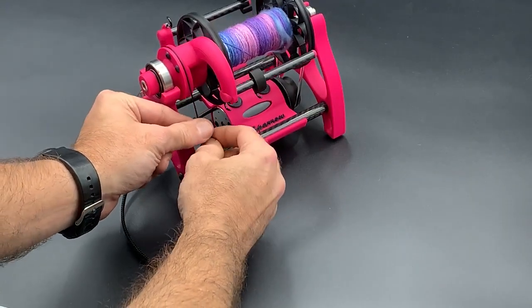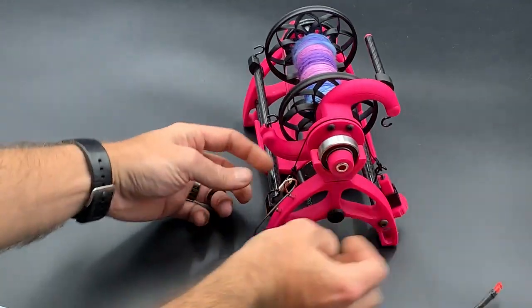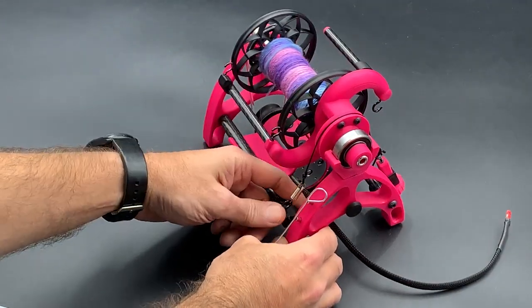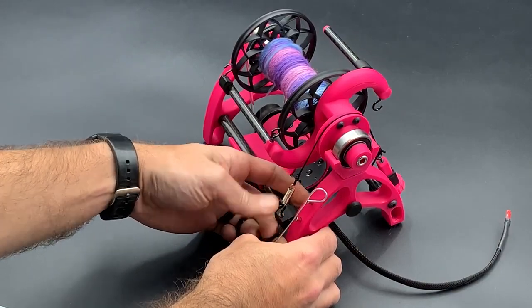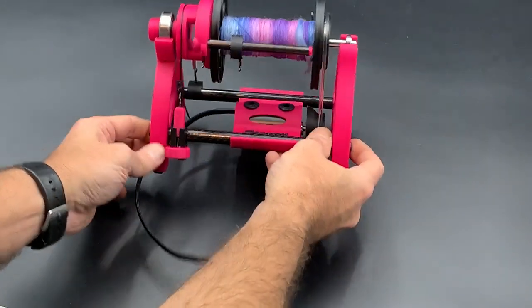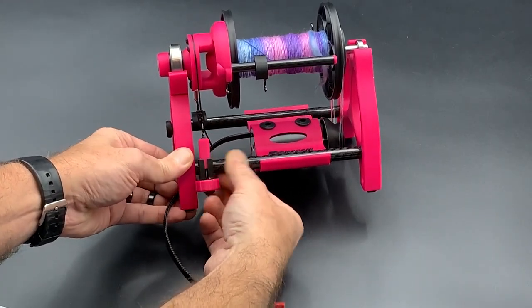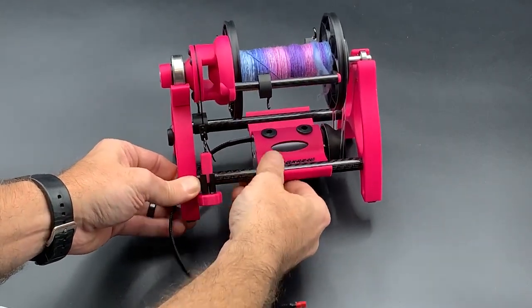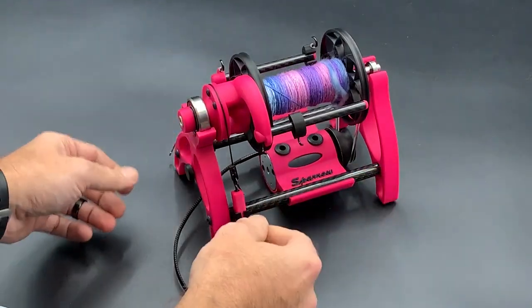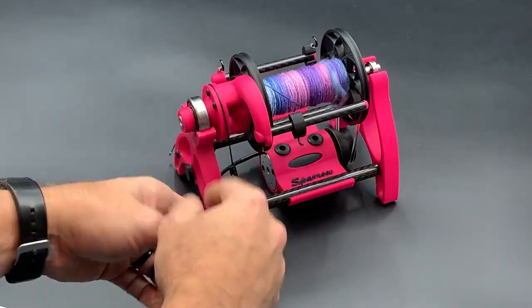Now all that's left is our tension belt, and we'll just replace it the way it was and get it adjusted. We can see it's a little sloppy here, so we'll turn this to get the spring just barely extending. Look at it from the side and make a little adjustment.